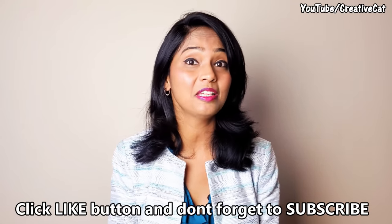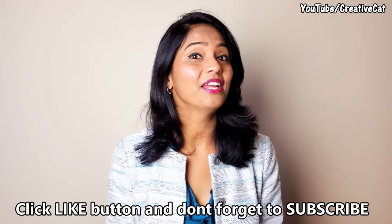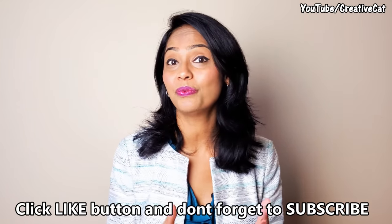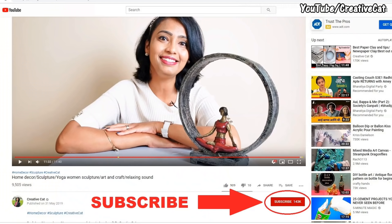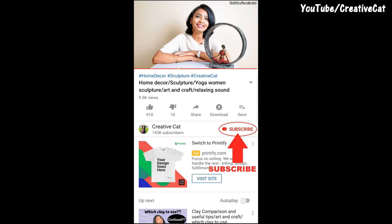Show your support by smashing the like button below the video — it really helps me reach more viewers, and from your likes I can figure out what kind of projects you like so I can come up with more projects like that. Lots of people complain they don't get notifications of new videos, so please make sure you turn on notifications by pressing the bell icon so you will get notified whenever I upload a new video.